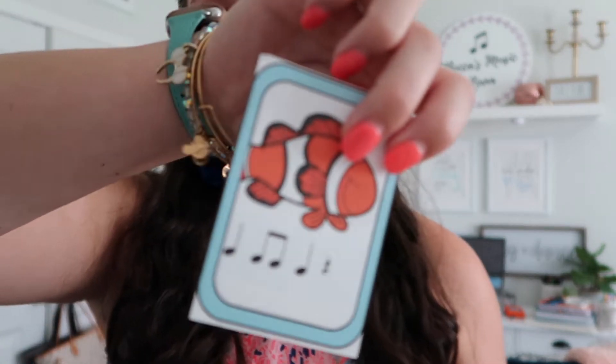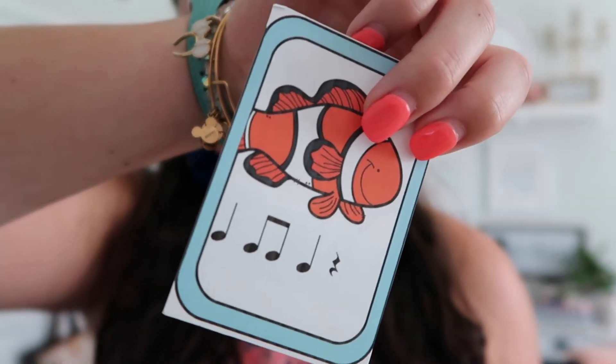Everyone's gonna sit in a circle and you have a bunch of cards — either in a bucket or in a pile. Students take turns drawing a card. If they get a rhythm or solfege pattern, they read it. If they get it right, they keep it. If they get it wrong, they put it back or in the bottom of the pile. There are also some other animal cards they might get.